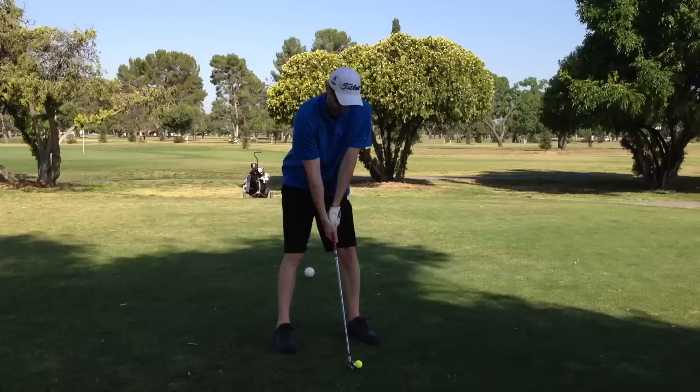Hey guys, Chris here with Golf at Home TV. You may hear a jet warming up in the background because this golf course is right next to an airport, which makes the green fees very affordable. That's great for practice because today we are doing something unique — we are playing with only a 7-iron and a putter. Let's see how it goes.